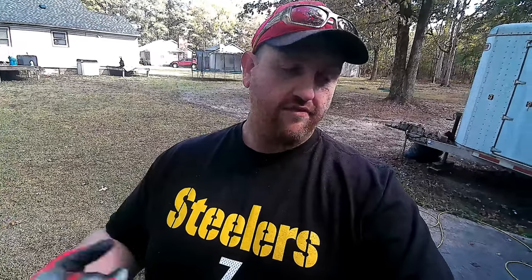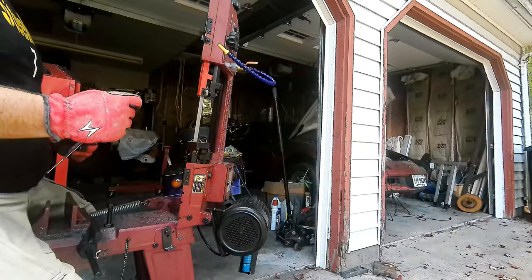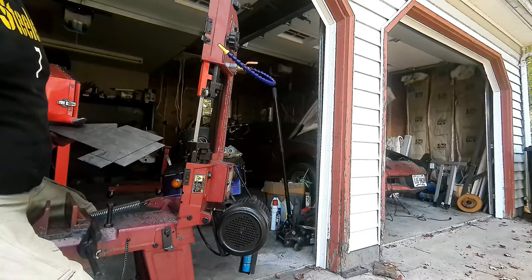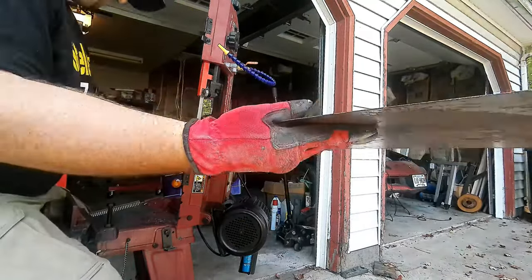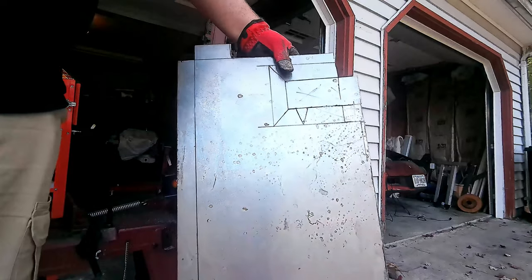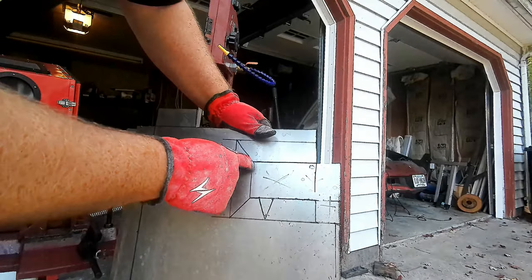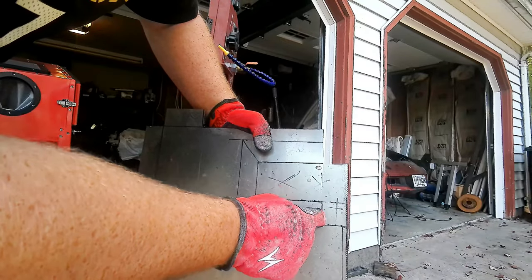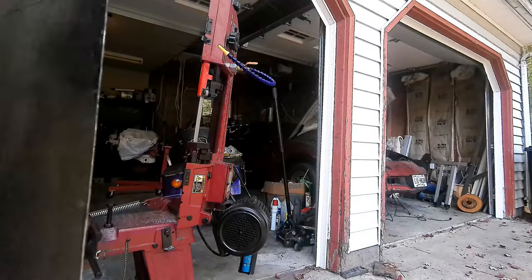Now that we've gotten our bulk material cut down, it's time to move over to the bandsaw and make the rest of our cuts. After that, we'll have to move on and break everything. We've got a couple more cuts to finish, then we'll hit the edges with the grinder and we'll be good.